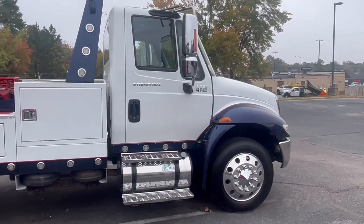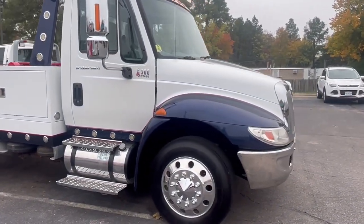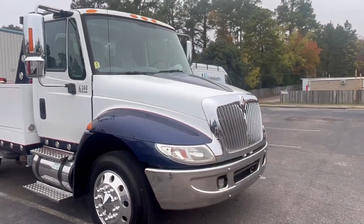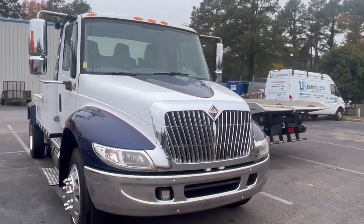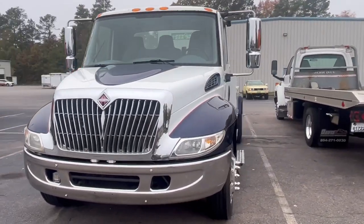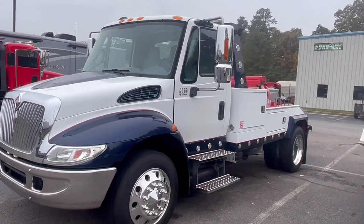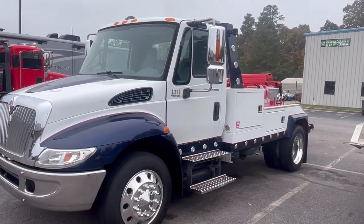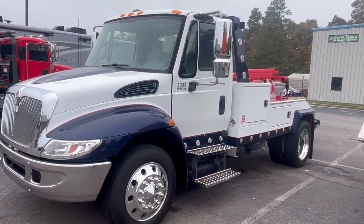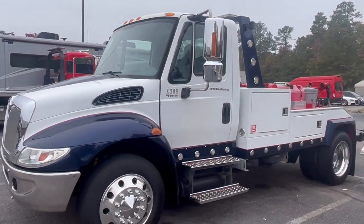Unfortunately when emissions came, it kind of went away, similar to the 7.3. Nevertheless, if you catch one of these old school trucks, you won't be able to use it in California, but pretty much any other state you'll have a tried and true, last-forever truck. This one is not a beat up, ugly rust bucket — this is a nice truck, good miles, and a DT 466 engine.